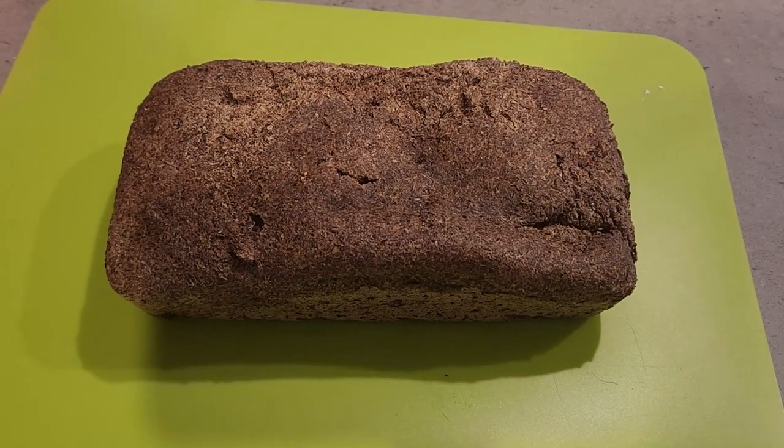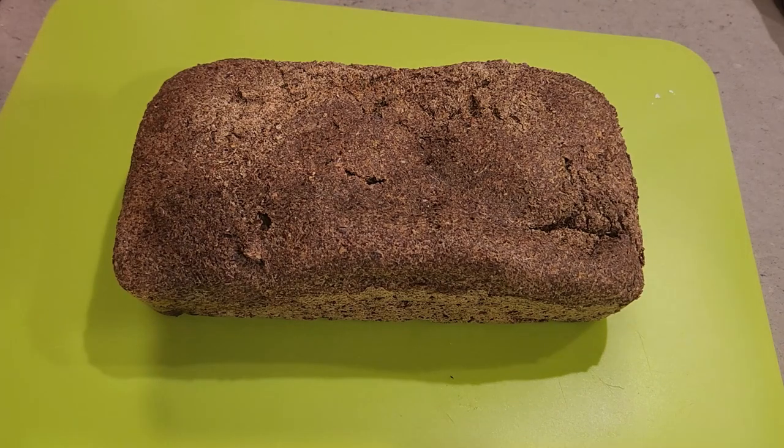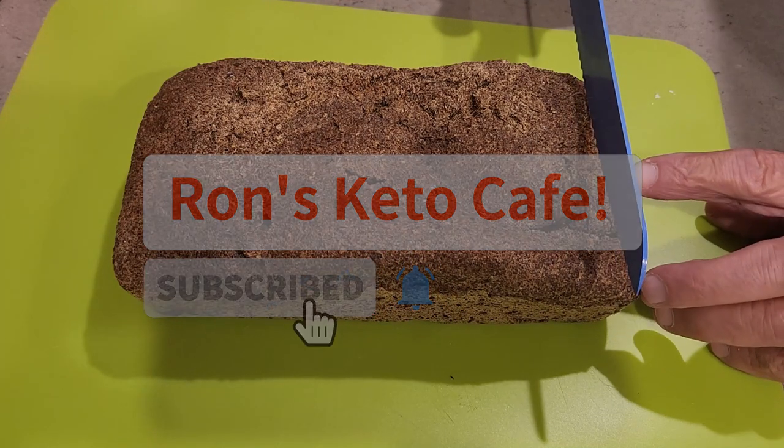Hi guys and welcome back to the channel Ron's Keto Cafe, I'm Ron. If you're one of my returning members, thank you for coming back and following me along my weight loss journey. For all you new members, welcome — if you're new, please share, like, and smash that subscribe button; it helps other members know when I'm posting videos.